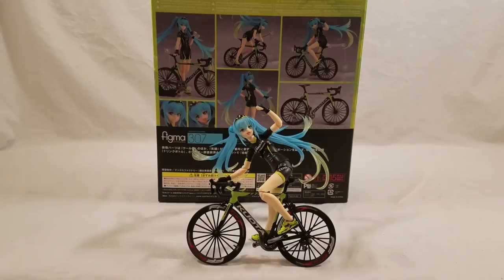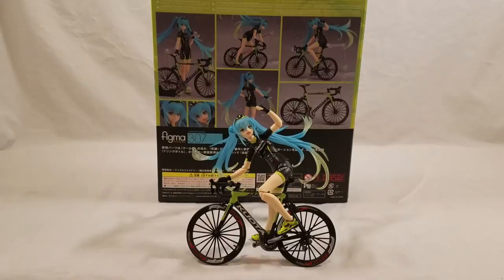But that is Ukyo — Team Ukyo version of Hatsune Miku, Figma 307. Thank you guys for watching. This is Bro S. Peace out. Thank you. Have a great day.